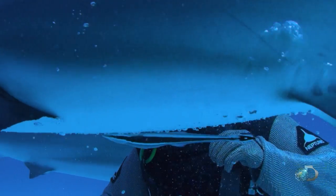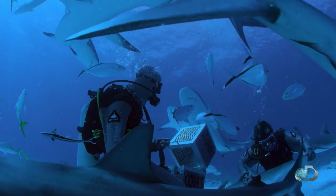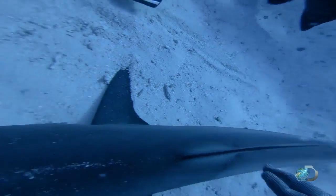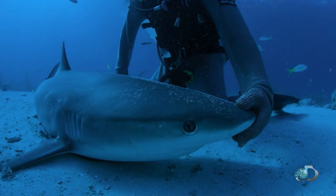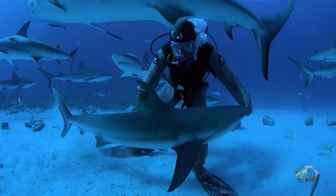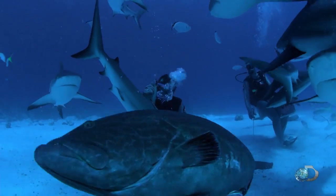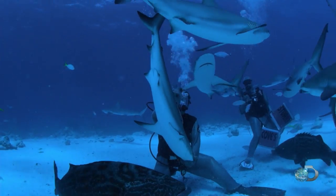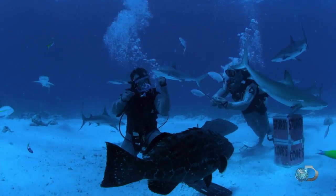Eli looks for a shark to attempt this technique for himself. And now it's my turn — this is something I've always wanted to try. This does not hurt the shark, but seems to put it in a state of ecstasy. I'm just trying to find my balance. Here we go. That was the best! Yeah! Hell yeah!